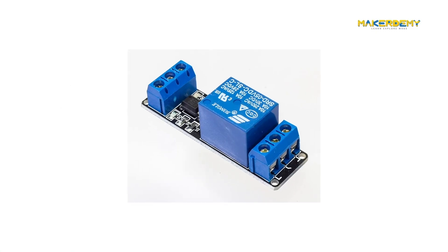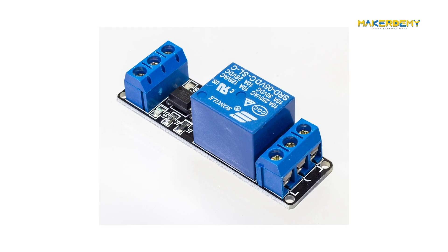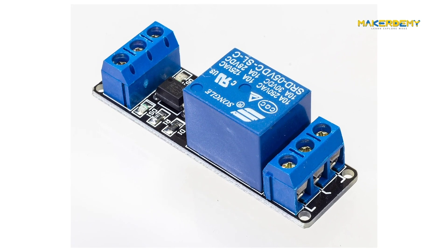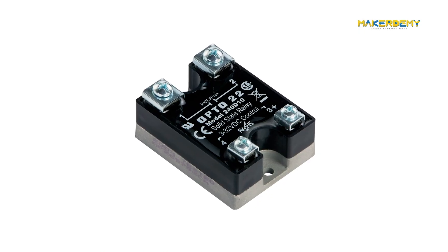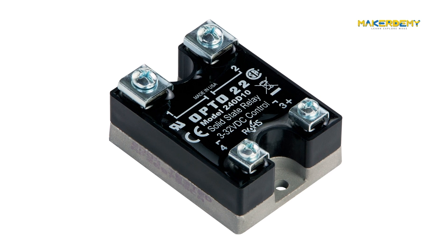A relay is an electromechanical device that is similar to a switch. Many relays use an electromagnet to operate a switch mechanically. But other operating principles are also used, such as solid-state relays.